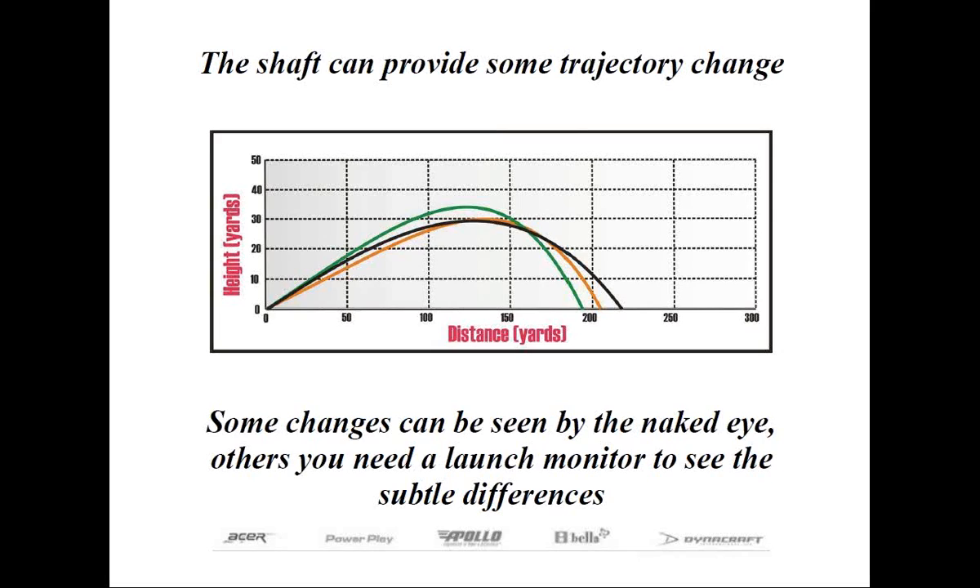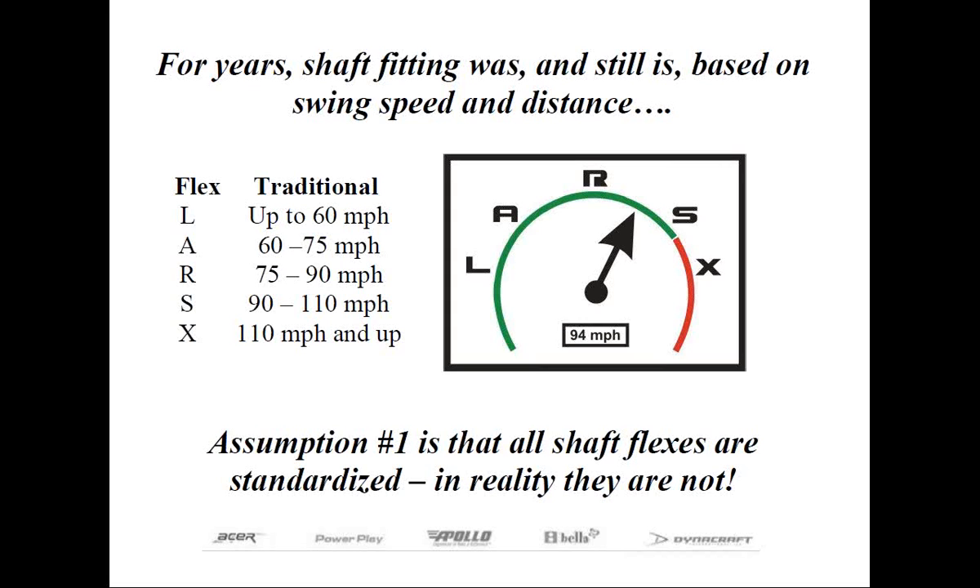For years, shaft fitting was and still is primarily based on how fast you swing the club or how far you hit the ball. In some cases, it may be based on your ball speed with the advent and accessibility of launch monitors. But distance can be misleading since many golfers exaggerate just how far they hit the ball, or the golfer doesn't make solid enough contact to get an accurate correlation to the speed that a better ball striker can provide. But at least it's a starting point.